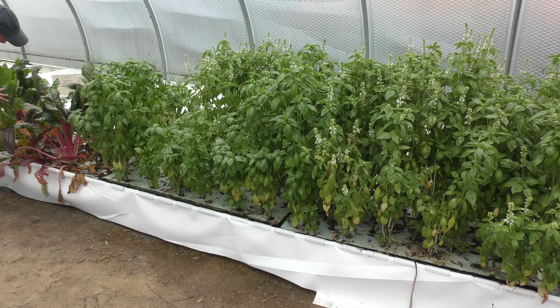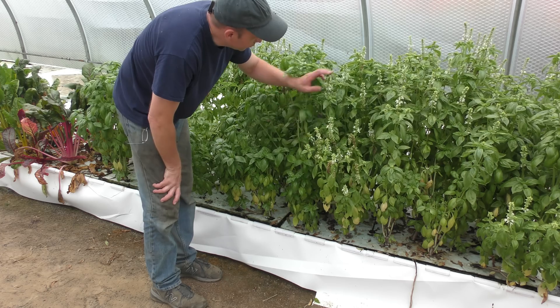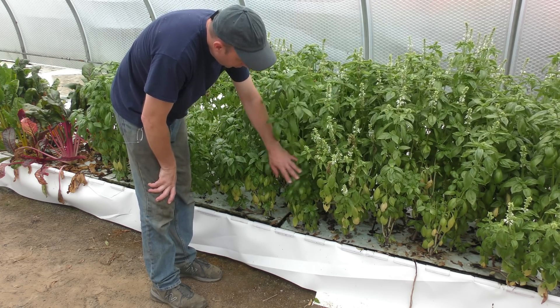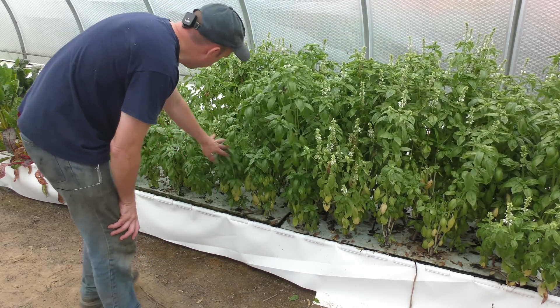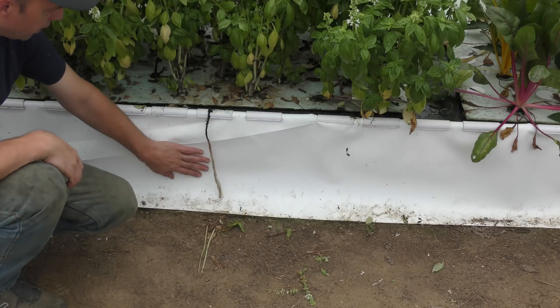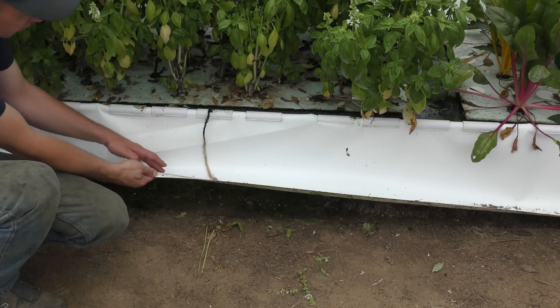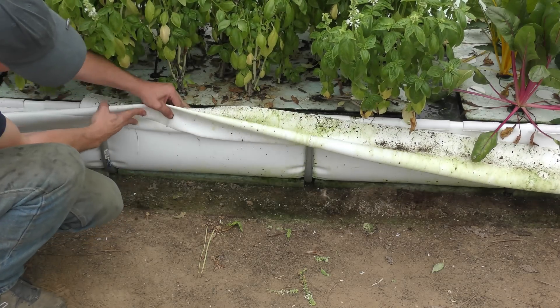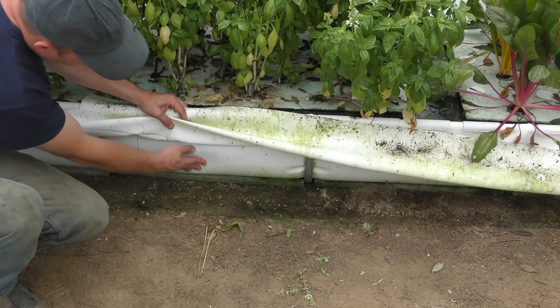Further down the deep water culture bed I have some more Swiss chard — it does okay in here but does much better in the media beds due to slightly lower dissolved oxygen levels here. However, basil does extremely well in here; in fact I need to cut it back because it's starting to go to flower. It grows too well and I have to throw a lot of it away because I can't sell it fast enough. For my bed liner I'm using Ultra Scrim, a two-layer material with netting in the middle that keeps it from tearing, over a bent steel frame that acts essentially as a bladder underneath.